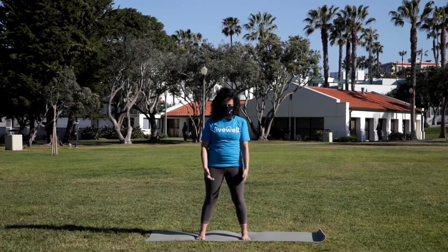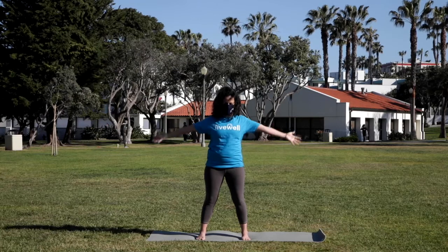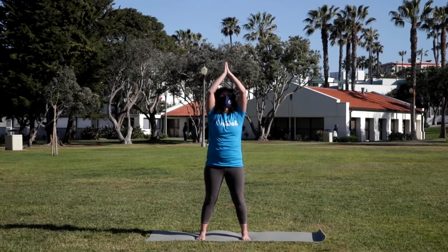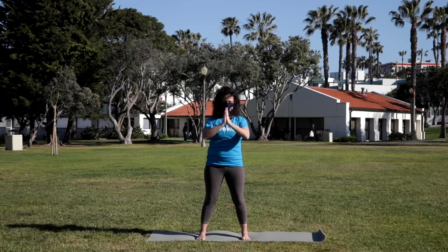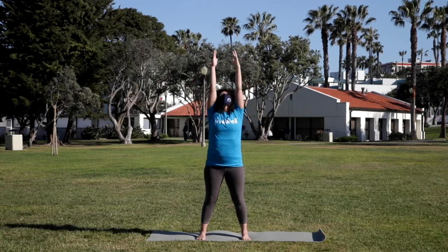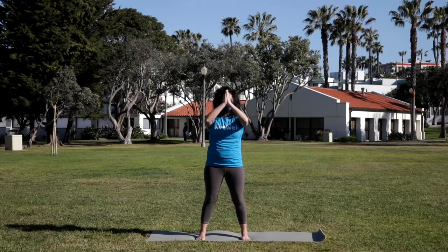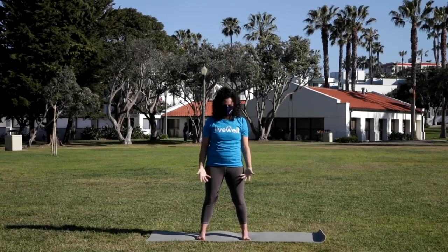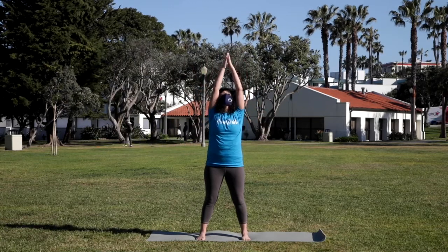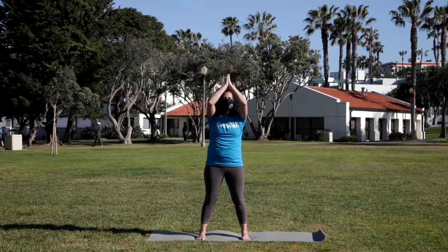Releasing the hands down. This time as you inhale, sweep the arms all the way up, drawing a centering line. Palms come back to the heart with the exhale. Two more. Inhale, reaching. Exhale, center. Again, deep breath in, reaching to the sky. Press into the feet, lengthen up. Exhale, the palms to the heart.